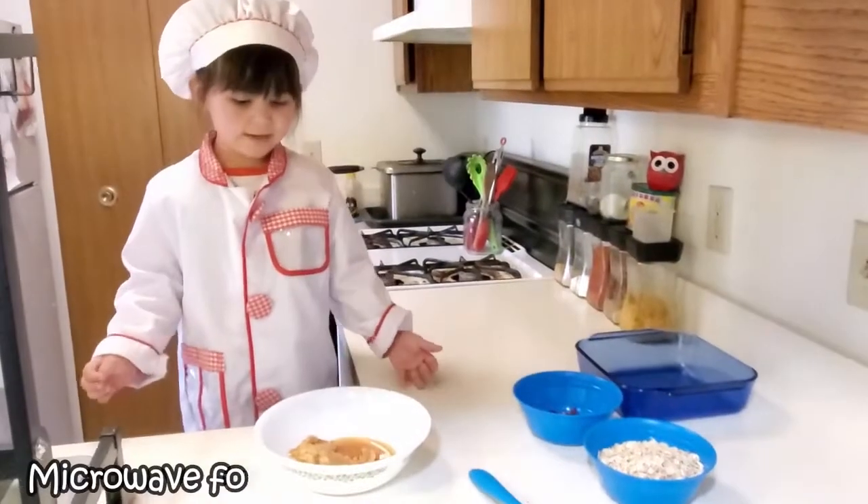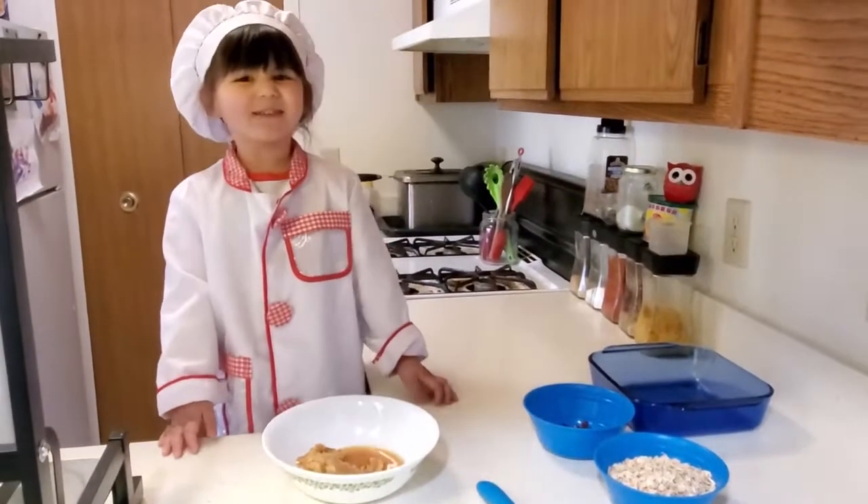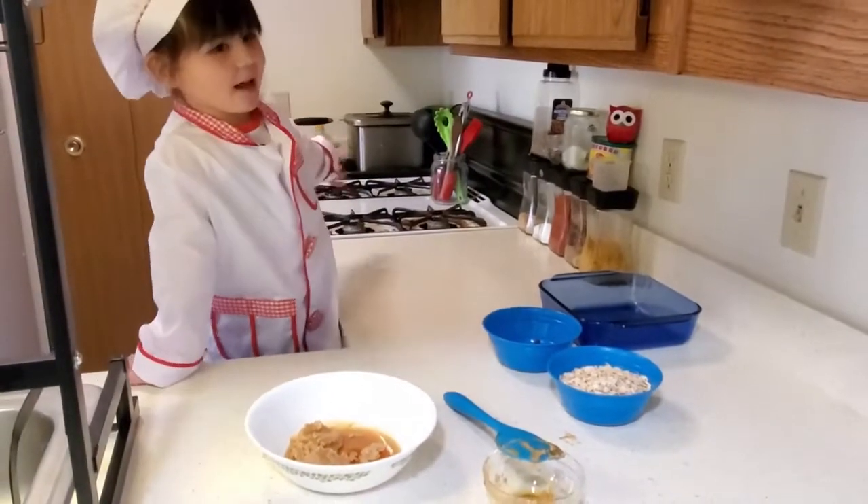Now we've got to heat it up in the microwave. And then can you heat it up? But now I've got to mix it up together.